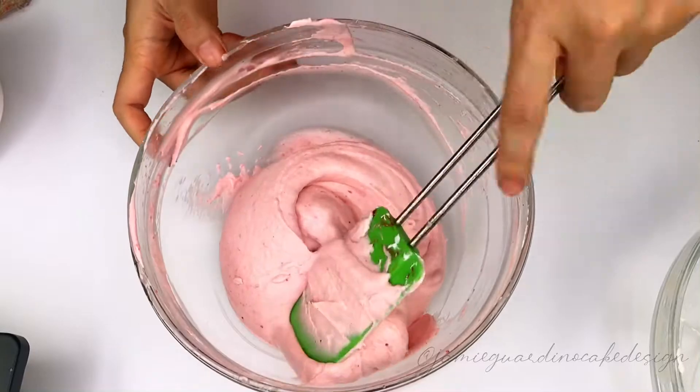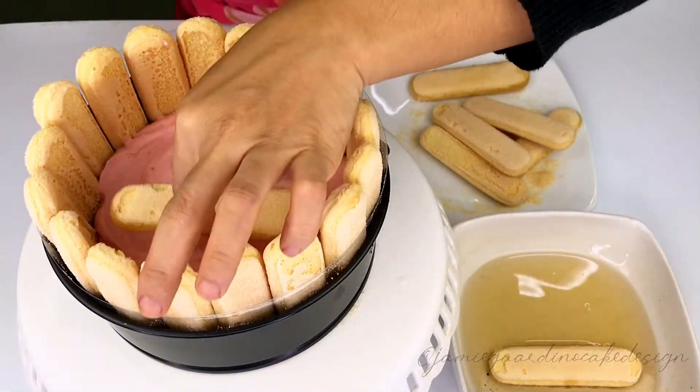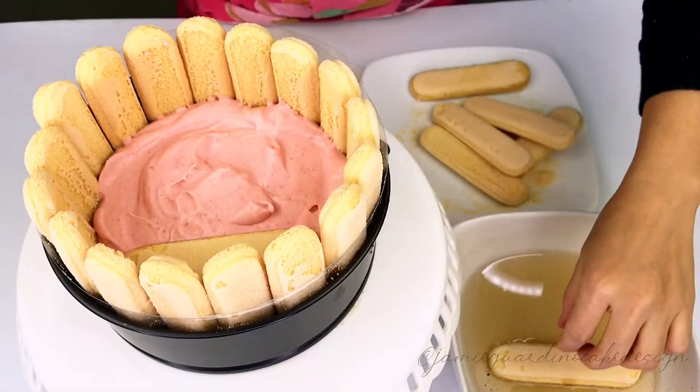The finished strawberry mousse should be light and airy. Transfer it to the prepared tin, then add a layer of ladyfinger biscuits soaked in cherry flavored liquor.